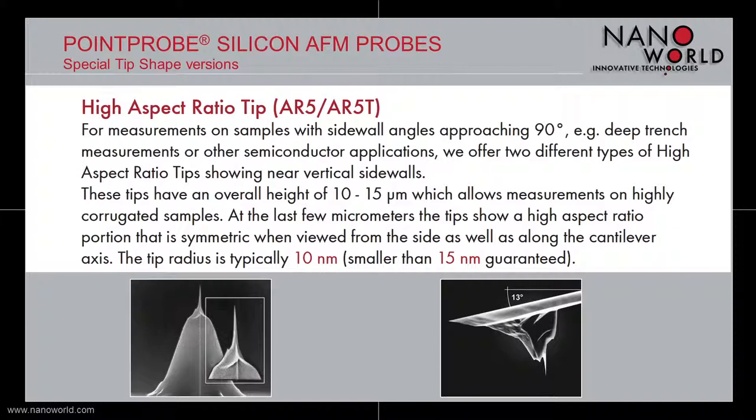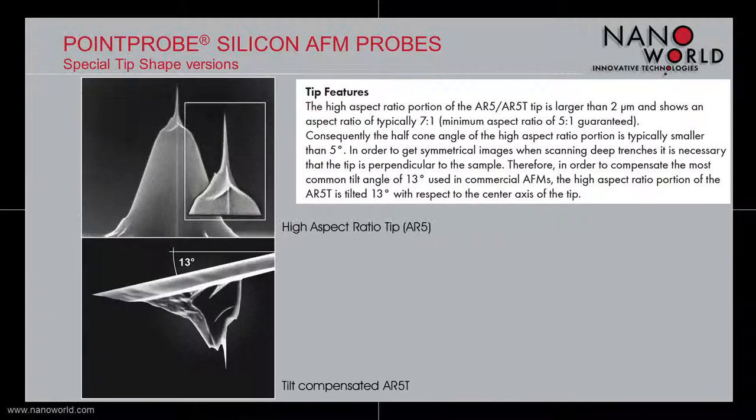The second special tip shape version is our high aspect ratio tip. This tip is designed for measurements on samples with sidewall angles approaching 90 degrees or other semiconductor applications. The tips are 10 to 15 micrometers high with a high aspect ratio portion at the last few micrometers of the tip. The tip radius is typically 10 nm; we guarantee a radius smaller than 15 nm. The high aspect ratio portion is larger than 2 micrometers and has a typical aspect ratio of 7 to 1.